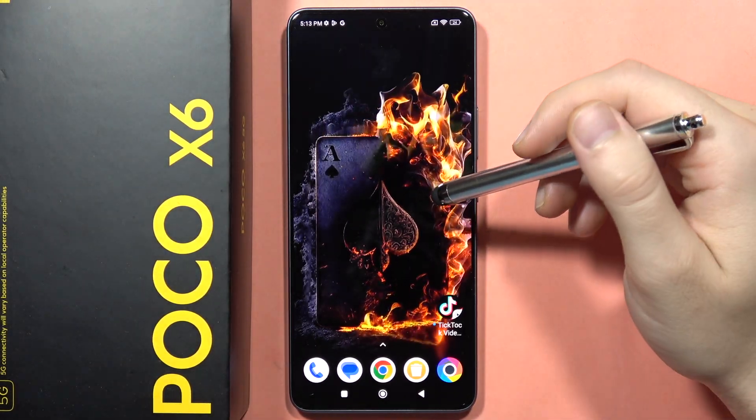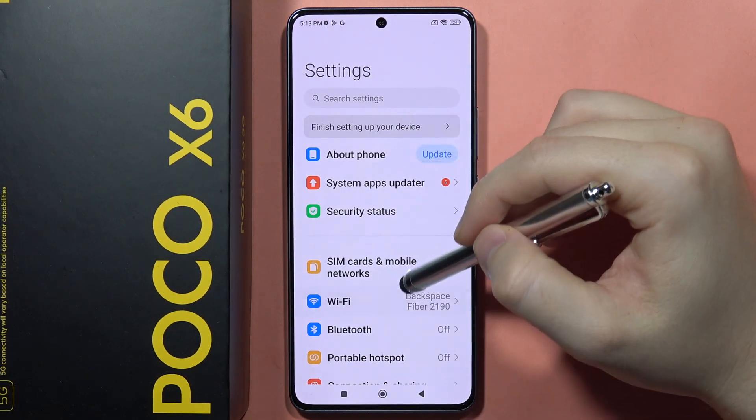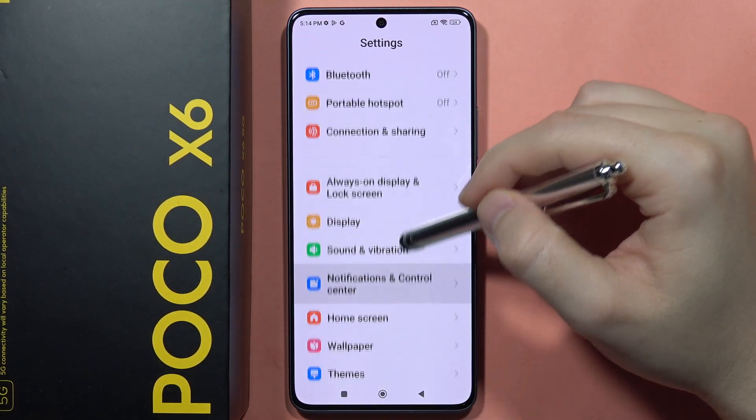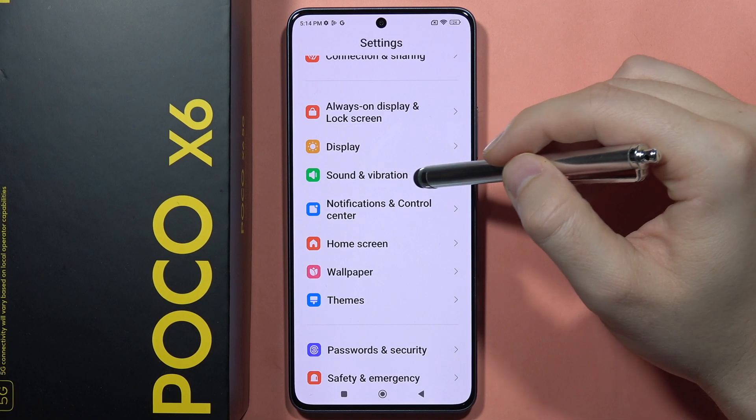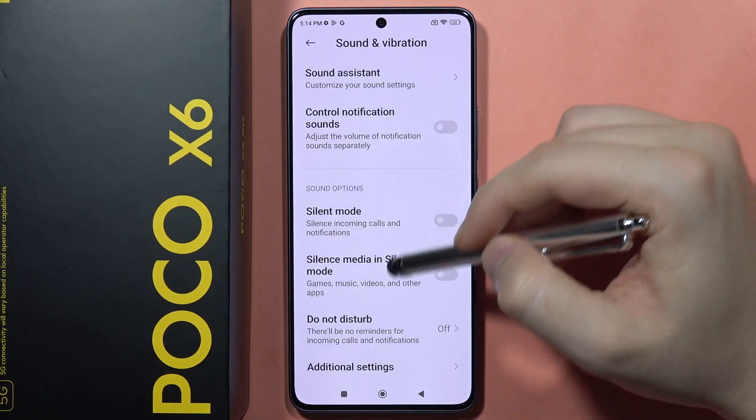If you want to enable and set up Do Not Disturb mode on the Poco X6, first go to Settings, then scroll down and go into Sound and Vibration. From here, scroll down one more time and go into the Do Not Disturb mode.